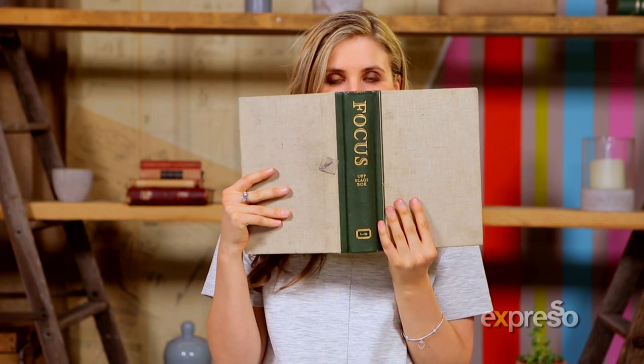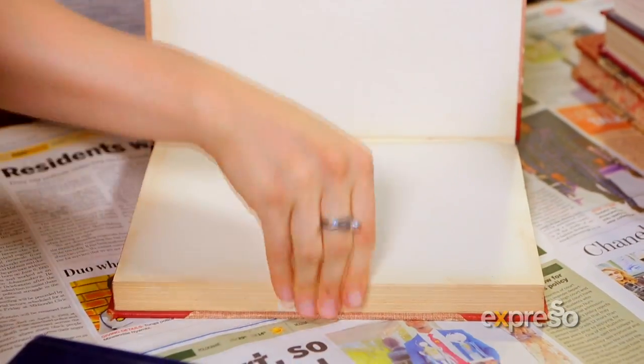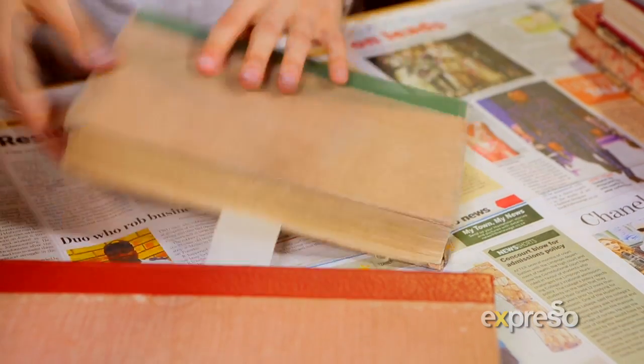We're going to take all our books and start sticking them together. I'm going to be taking some masking tape and sticking it inside along all the pages and then gluing the top and bottom of the book to the pages.